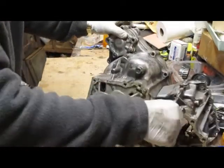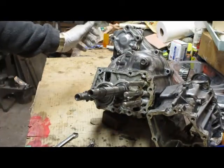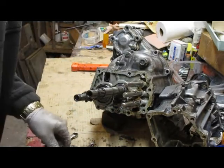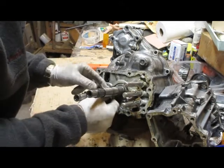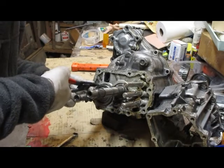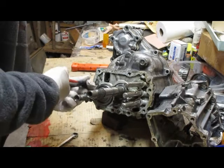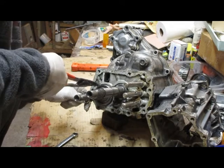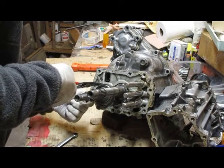Now there's a snap ring right here on the bearing. What you want to do is tap this shaft down on this end so it pushes that snap ring out a little bit. Get yourself a little screwdriver and push the two ends over where you can get at it. Then use this little tool for prying the snap ring apart, and while you've got it pried apart, slip the screwdriver behind it and get it off of there.